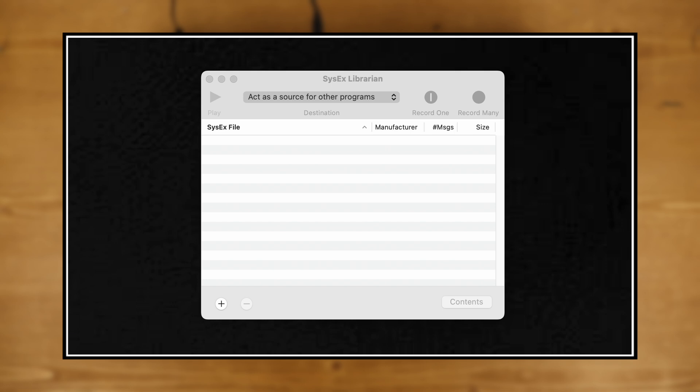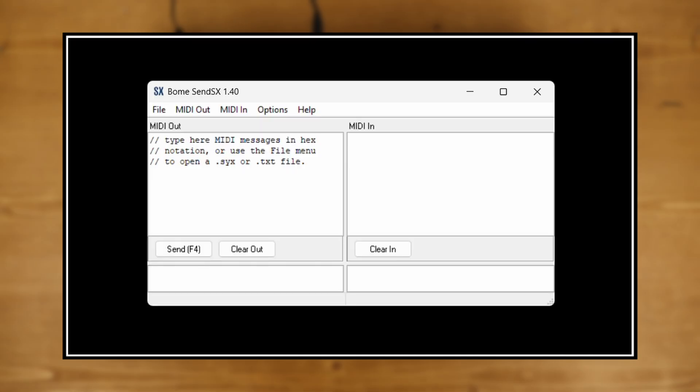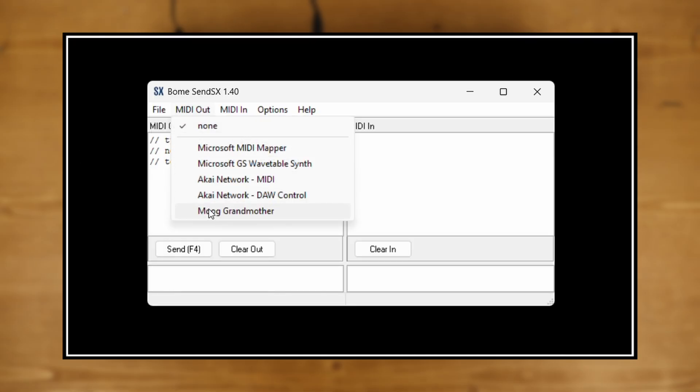In SysEx Librarian, the Grandmother will appear in the drop-down menu at the top of the screen. For Bome Send SX, go to the MIDI Out and select Grandmother from the choices provided.